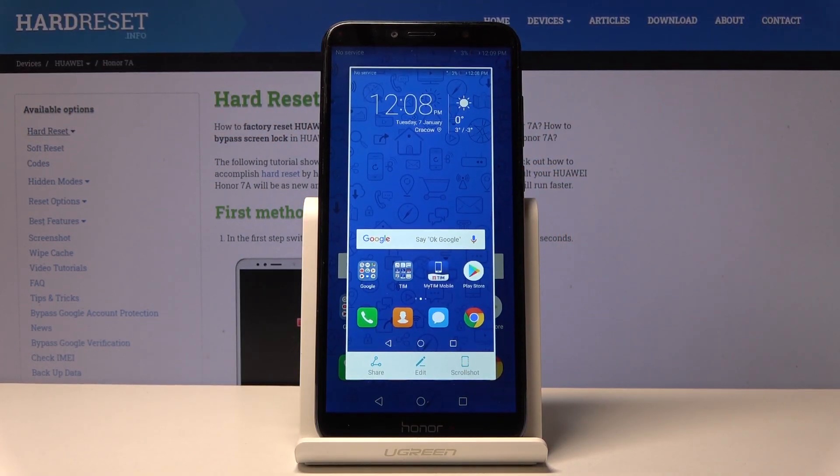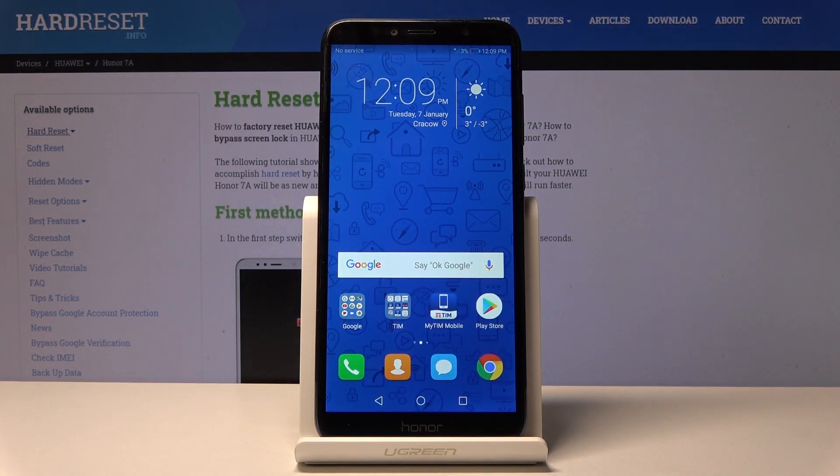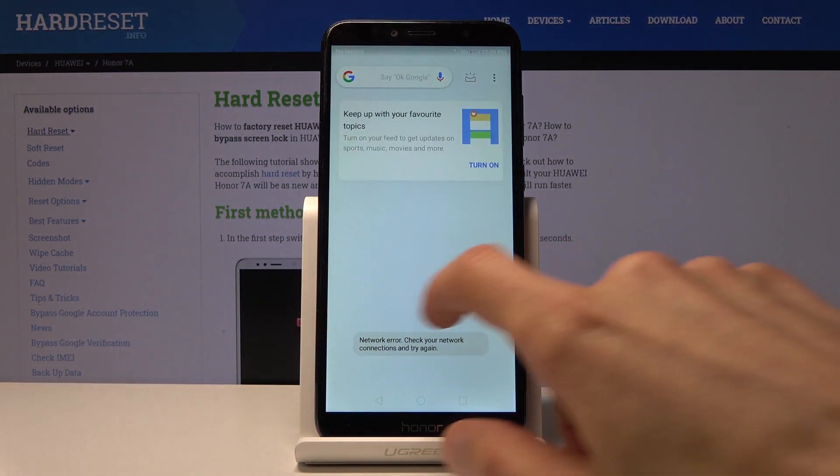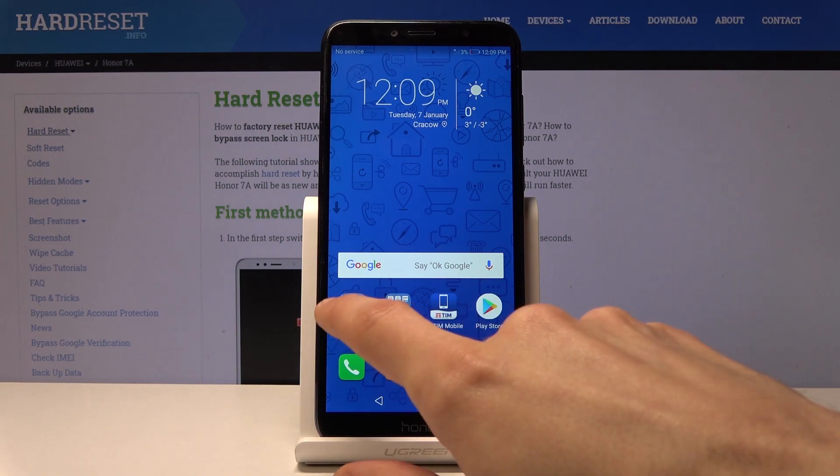You'll get this little animation like so, and now the image that you have captured — the screenshot — can be found in your photo gallery. Let's just open that wherever it is.